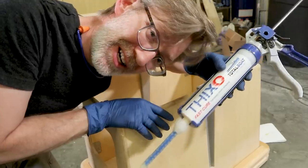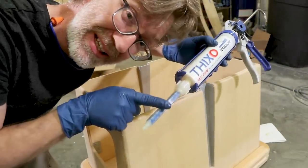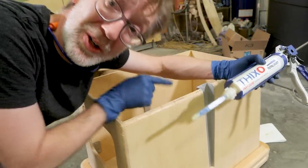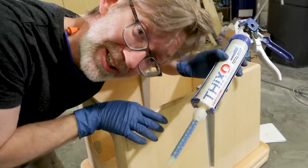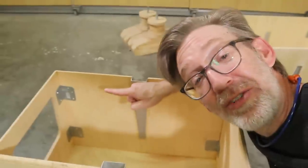I always love using this Thixo from Total Boat. It's a two-part epoxy — it gets mixed in the tip. It's perfect for oddball stuff like this where you need a good strong hold. You can get a discount on all of their products if you follow the link down in the description. I never liked these brackets that I put in here originally, so I'm going to get rid of these and just reinforce the whole thing with Thixo.